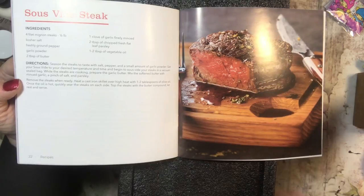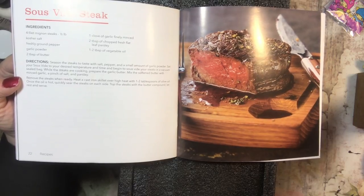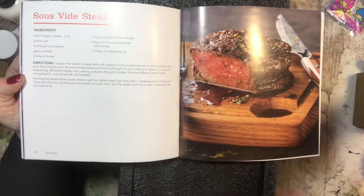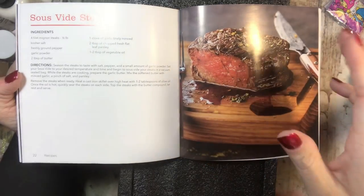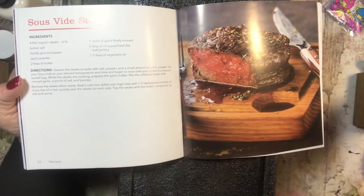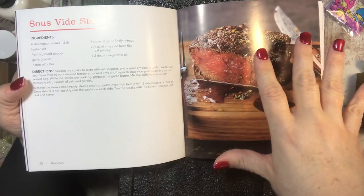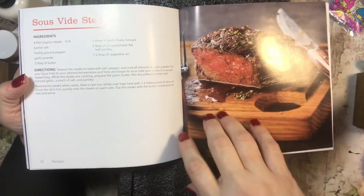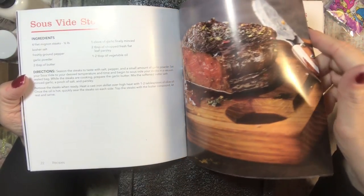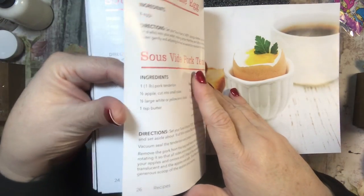One recipe says to heat a cast iron skillet over high heat with one or two tablespoons of olive oil and once the oil is hot, quickly sear the steaks on each side, then top with butter compound and let rest before serving. What this does, from what I understand, is cook meats to the perfect internal temperature. If you like it medium, medium rare, or well done, you can do all the different styles. It doesn't put a brown crisp edge on — after cooking in the sous vide, you take it to the grill or cast iron skillet to put the sear on, and it's supposed to be a wonderful way of cooking.